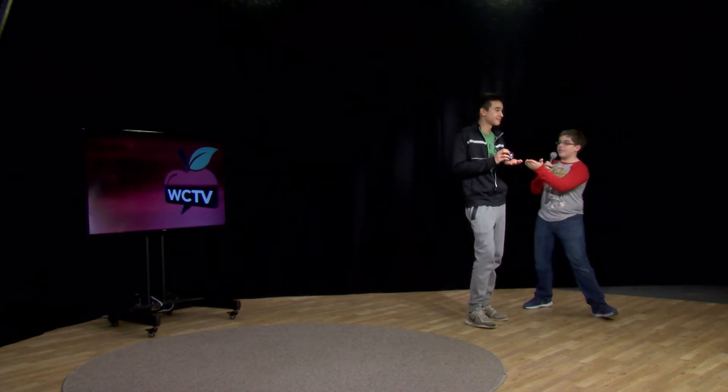Buy it now for only $39.99 plus shipping and handling. The tapper.